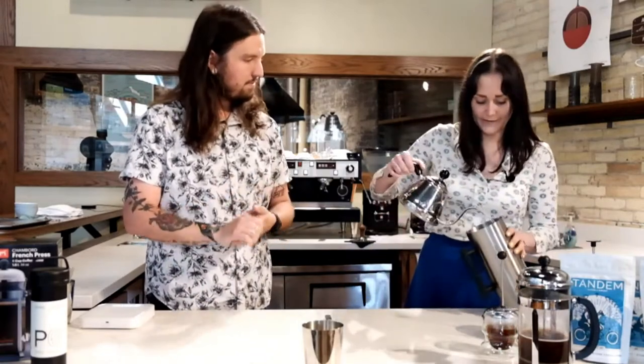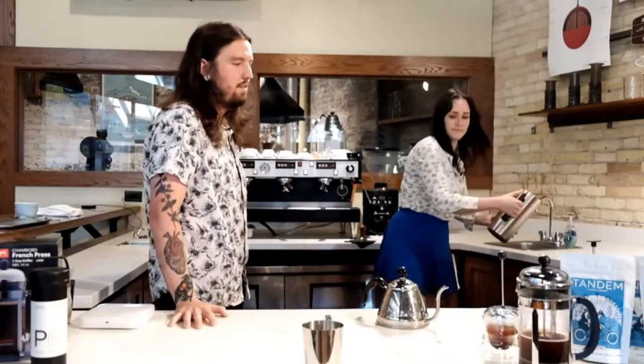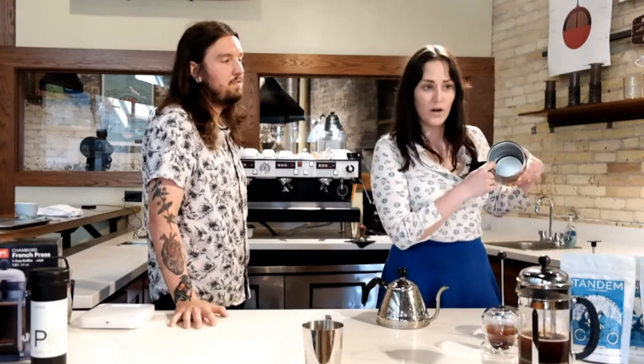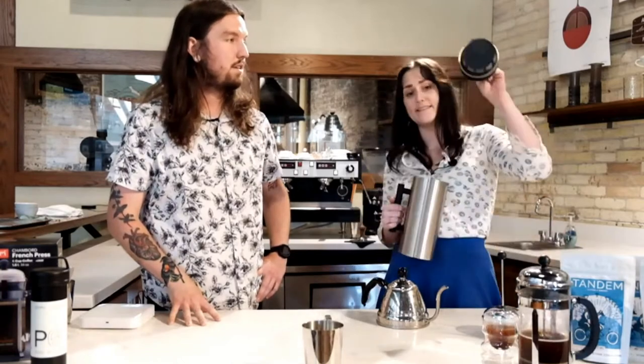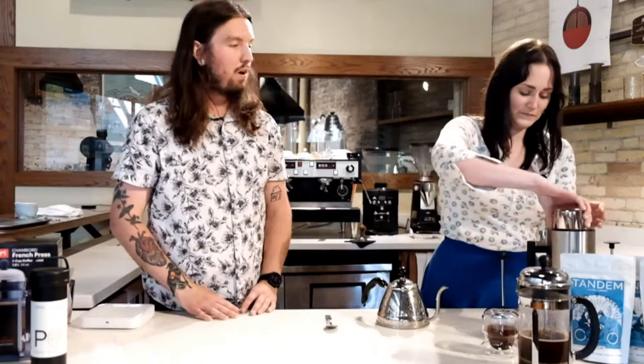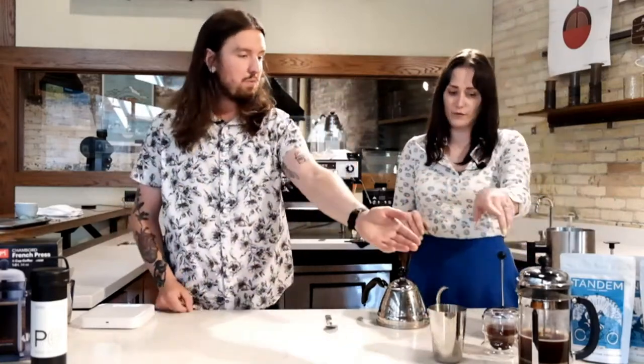Now let's get into the Espro P6 French press. I'm going to give it a little rinse. The awesome thing about this is that it's double-walled, so it actually insulates the coffee and keeps it hot. There's also a fill line inside for max fill — it's really important not to go over it, because when you place the plunger inside it's going to go all over the place. Do not overfill this French press — you will regret it and waste coffee. This French press is going to get 70 grams of coffee because it's way bigger. Compared to the original 48 grams and the James Hoffman 50-51 grams, it does take more coffee. I'm going to use 1,050 grams of water total.